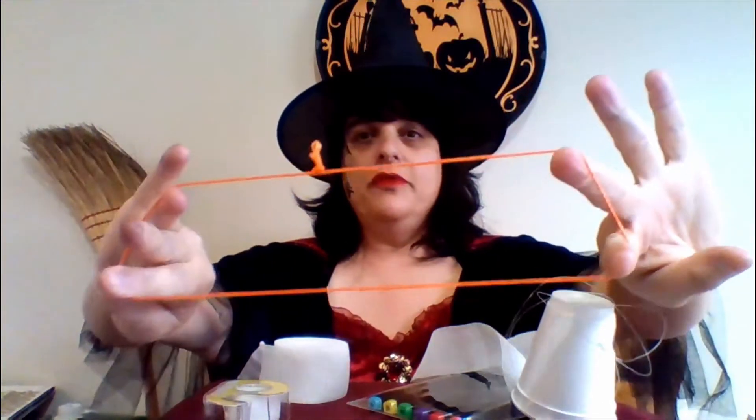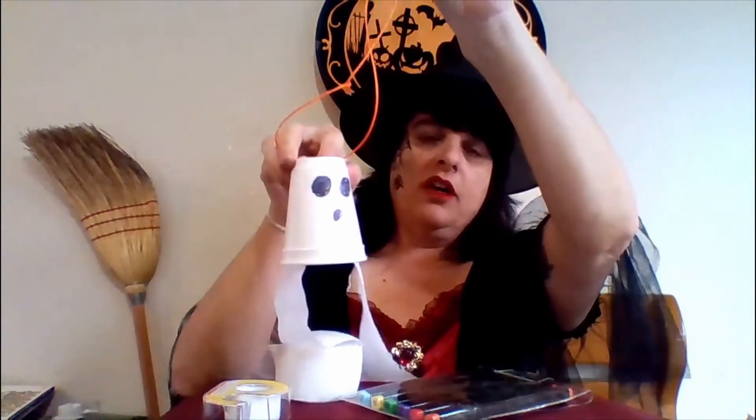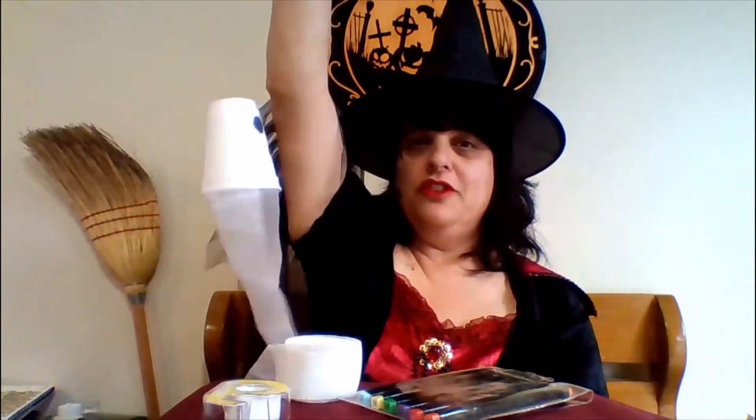The other way you can do it is using colorful string or any kind of string you have around the house — make a loop and tie it to the cup as well. Personally, I prefer the fishing line because you don't see it; it blends into the woodwork. I'm sure you can't really see it on screen either, and it gives it more of an ethereal look to the ghost.